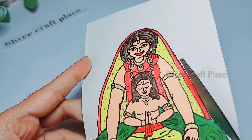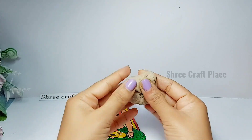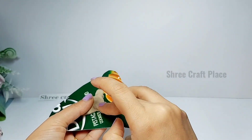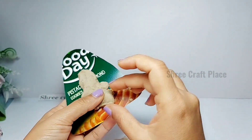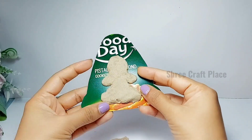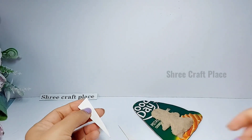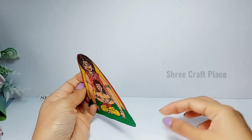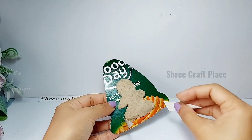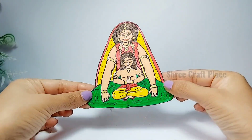Now we will cut out the figure. To make it stand, we are using a backing support — taking a normal piece of atta or m-sil card. We cut a rectangle shape and attach it to the back for support, so the cut-out can stand on its own. Our cut-out is now ready.